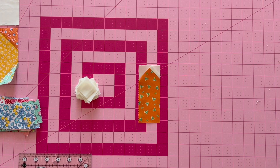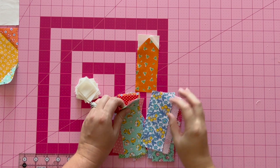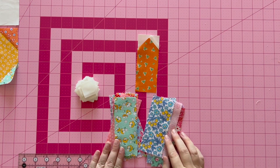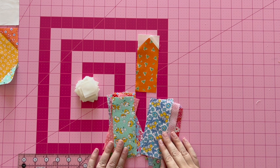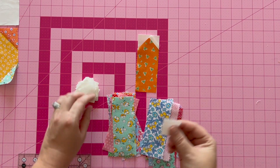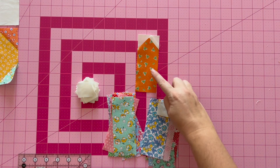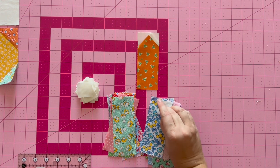Now you're going to do this to the remaining 23 petals — the same exact thing for all fabric Ds. Once you have that completed, we'll move on to step four. I'm going to go ahead and assemble all of my fabric C pieces to my fabric Ds the same way.